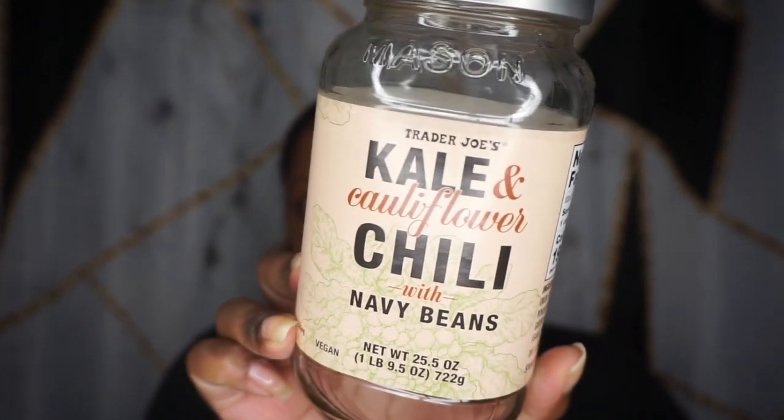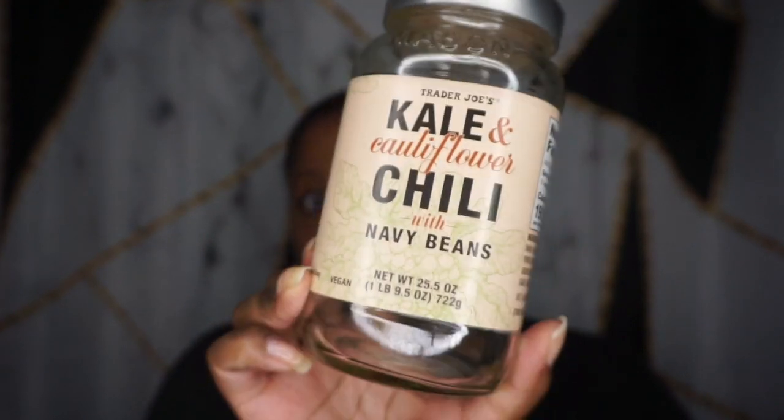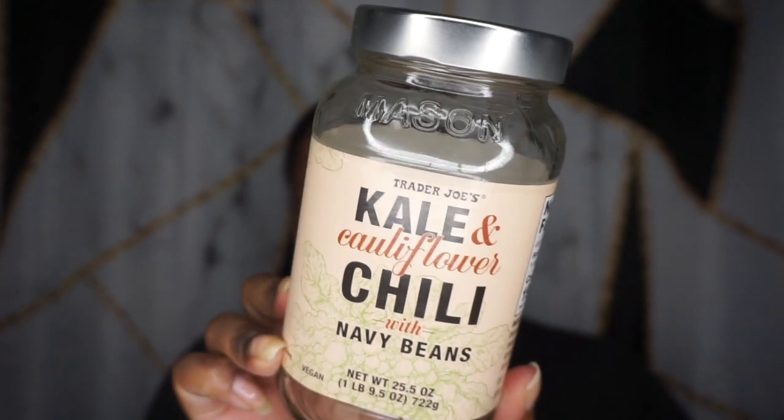You guys may have seen this on the shelf — obviously it's empty, it's gone, I ate it clearly. It is in a jar but it's a soup, which is a little confusing. They claim that if the jar is shaped a certain way, that's how they mark their soups during the seasons.